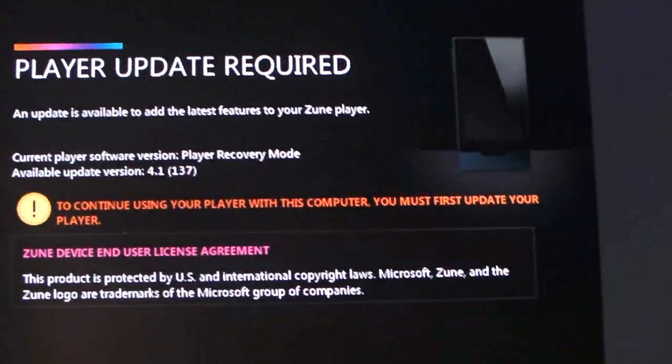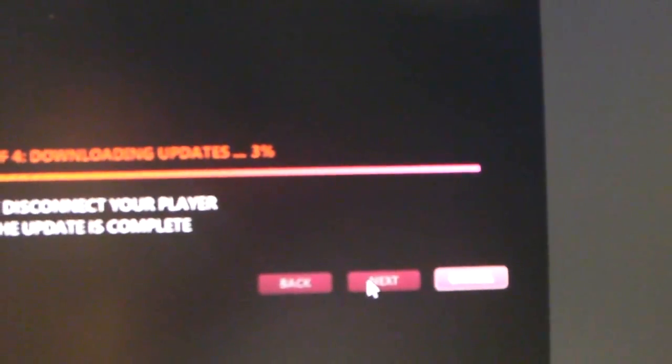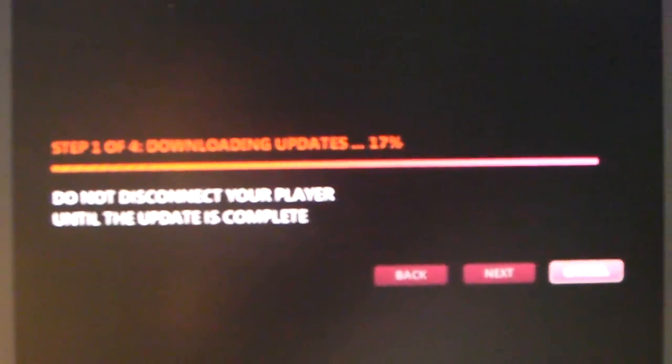It says 'Player update required — update to the latest version,' and so on. I'm going to go ahead and accept that. It's downloading the update and all that. I will come back in a minute and let you know how it goes.